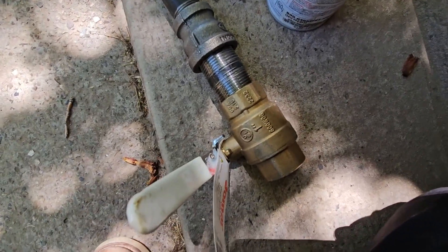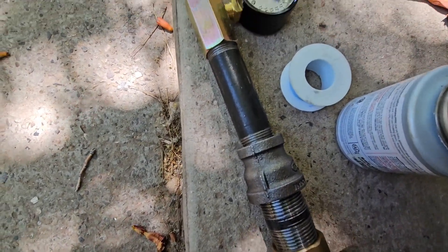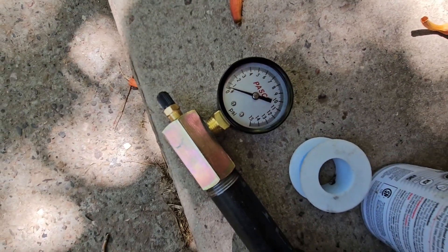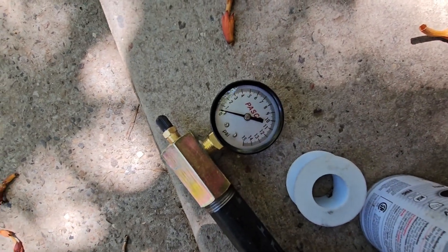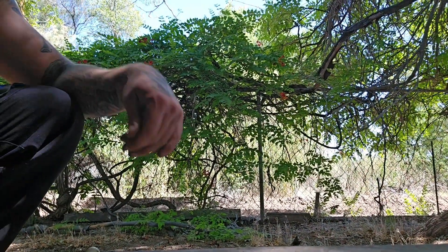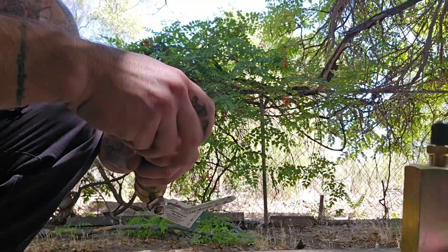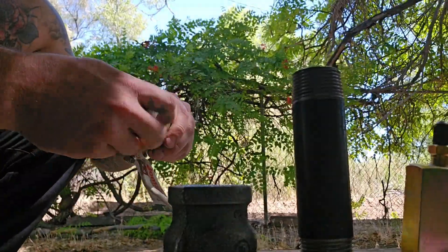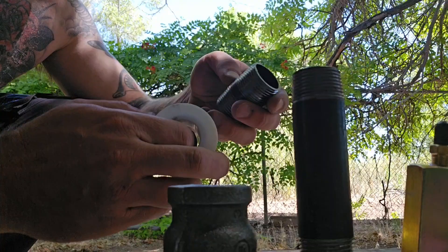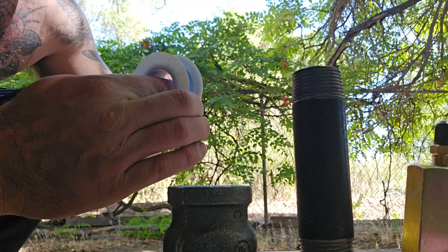This is what our setup is going to look like near the meter: one-inch gas valve, one-inch nipple by one-inch, three-quarter by one-inch reducer, three-quarter nipple, and pressure gauge up to 15 PSI. Code wants half of that gauge filled, so we will fill it to 7.5. We are going to Teflon these and pipe dope, which is thread sealant.